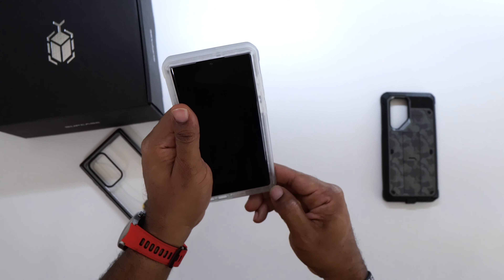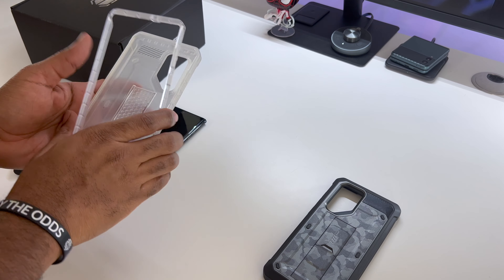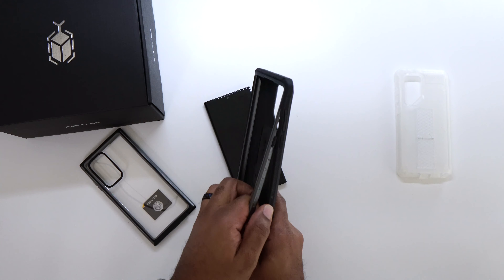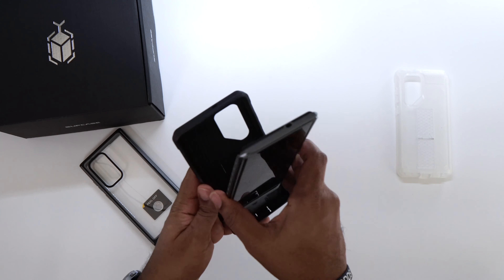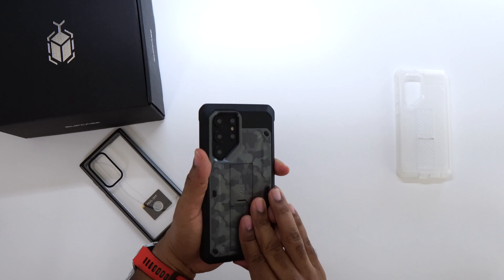When you want to take it out, pop it loose down in the right-hand corner and you're good to go. Now, this 'clear' is not a true clear — it's more of a transparent frosted clear, so you won't really be able to tell the color behind it other than around the camera area. You will still be able to see more noticeable colors like that burgundy or that green, and I think the green is going to be a really nice one.